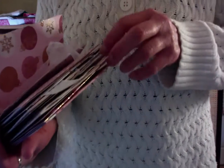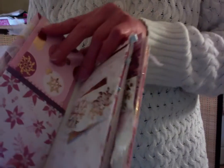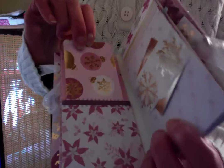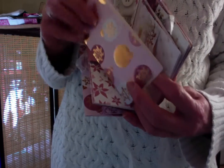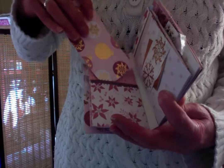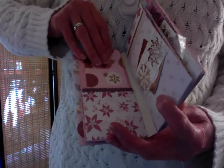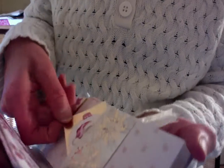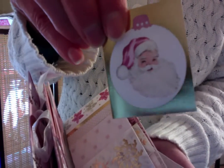This is the next page. We have more of these pretty papers. There is another little folded card in here. And over on this page we have a little tuck spot with this cute little Santa.